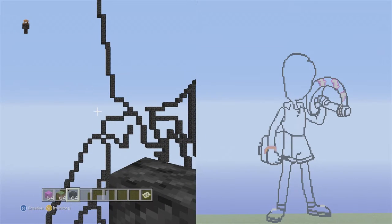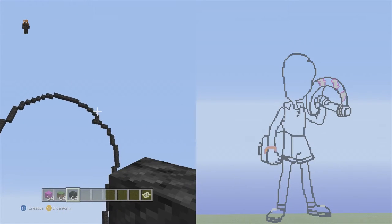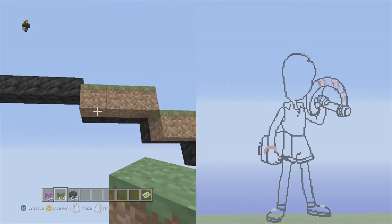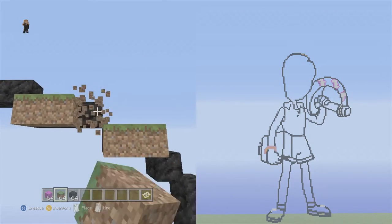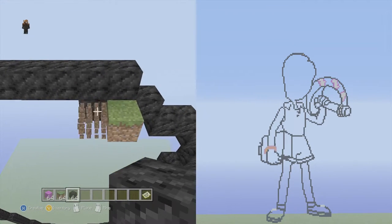Now we can move on to the hair because she looks kind of bald right now. We're going to jump into the hair before doing facial detail, and once we're done with the hair we'll do the sword. Let's fly to the top of the head where we had the two flat on the right side and the three flat nearby. We're going to start above the three flat — go to the two left blocks in it and put a black wool above each of them.